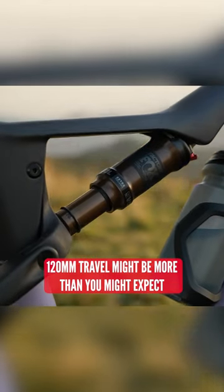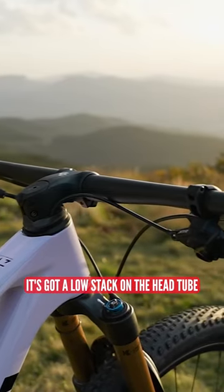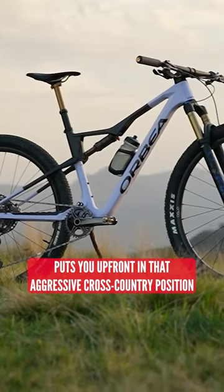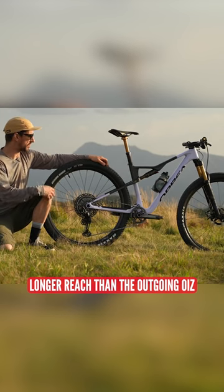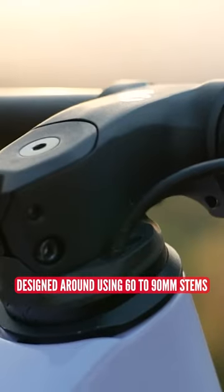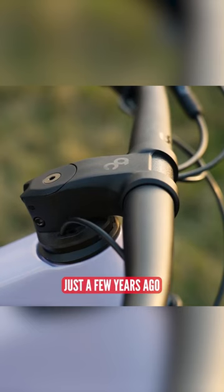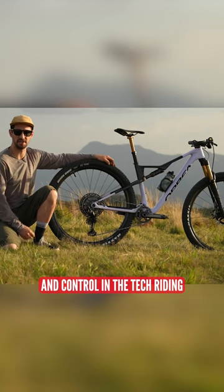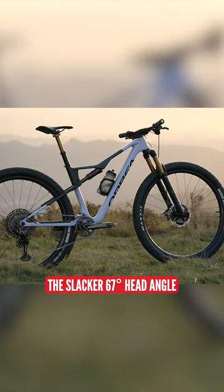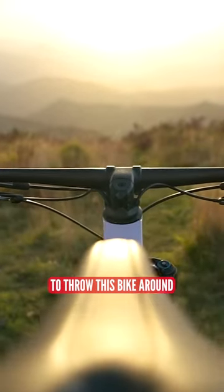120mm travel might be more than you'd expect from a cross-country bike, but it's got a low stack on the head tube and a steep seat angle that puts you up front in that aggressive cross-country position. Longer reach than the outgoing model, designed around using 60 to 90mm stems — much shorter than you've seen on cross-country bikes just a few years ago. That gives you much more confidence and control in the tech riding. The slacker 67-degree head angle and longer reach give you stability and the room to throw this bike around.